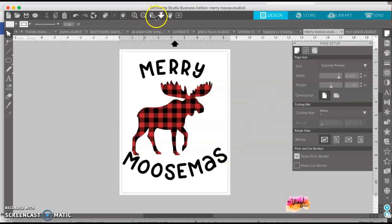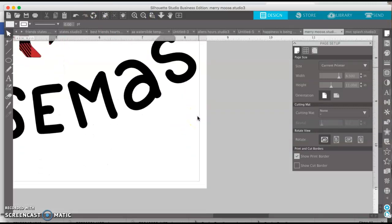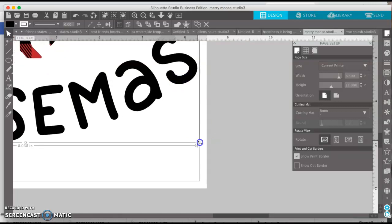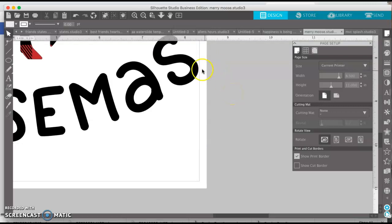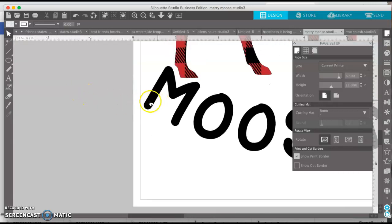You can use this little zoom button up here — just tap it once and then hit Place to get a closer view. Scale it out a little bit further. If you scale it from the corner, it will maintain the proportions. You can get really close to the print border and make it as large as you want.